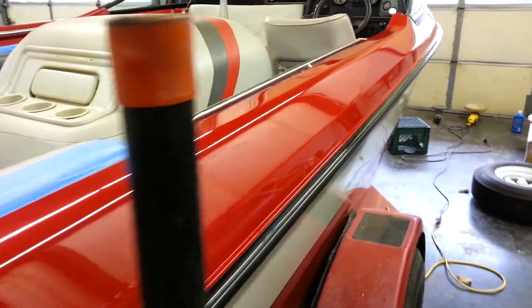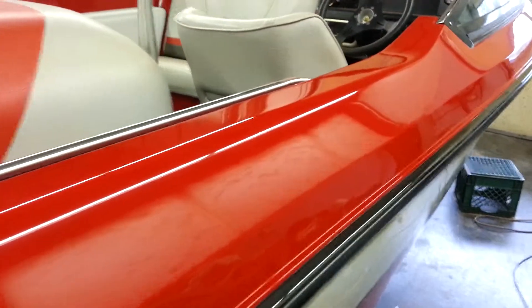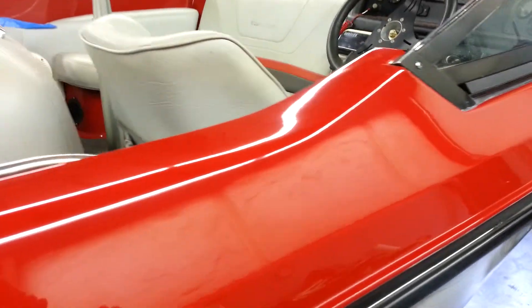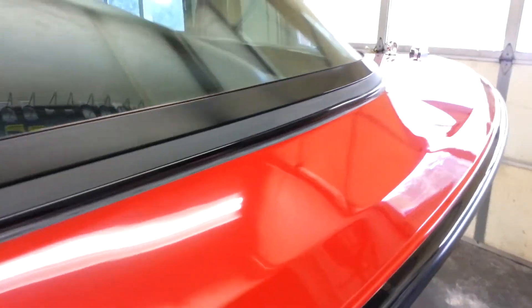Okay, we're almost done. Got the compounding and waxing done on the starboard side. Came out really nice — nice sharp lines, decent reflection. We got the bow taken care of.